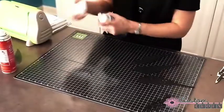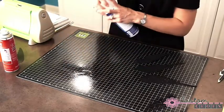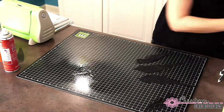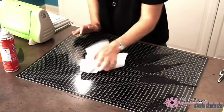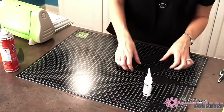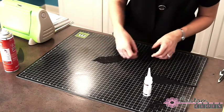We've got adhesive all over our mat again, so I'm just going to take my adhesive remover, give it a quick spritz, and we're ready to go again. Now we've got our bird and we've got our wing.